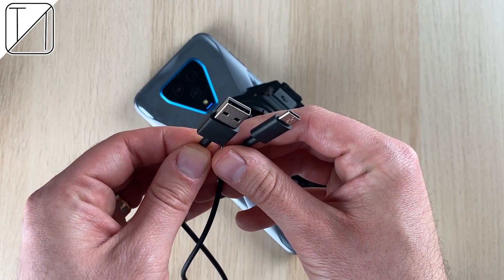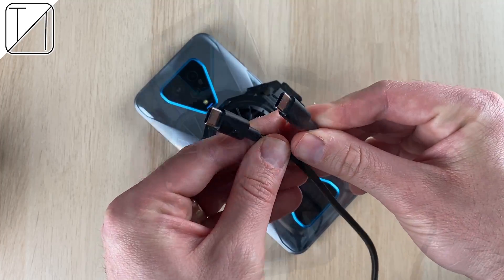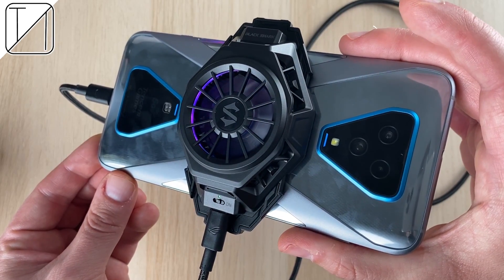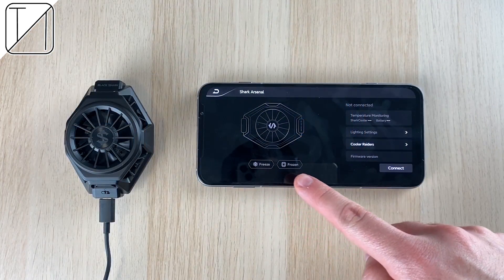Here is the Type-A to C port. It doesn't come with a charger in the box — you have to use the standard charger. I am going to use my ASUS ROG Phone Type-C to Type-C port to see if it actually works plugging into the phone, and it does. It would have been nice if Black Shark actually included a Type-C to Type-C cord.